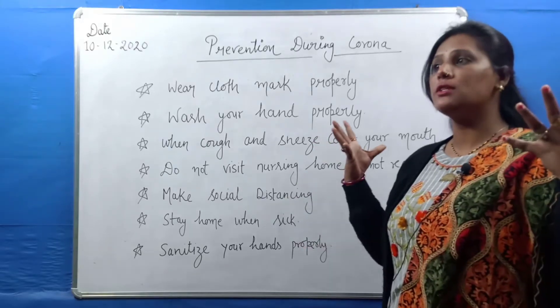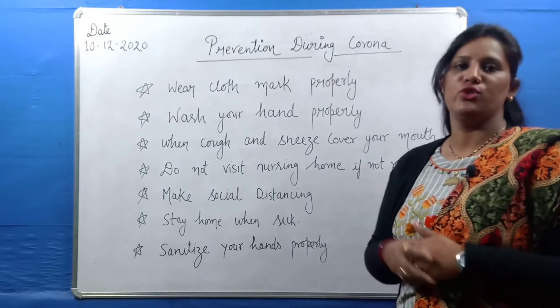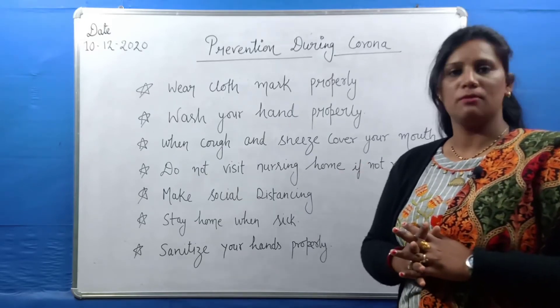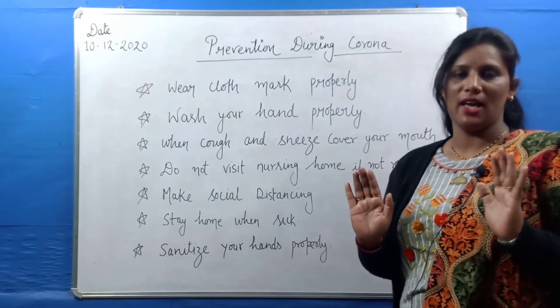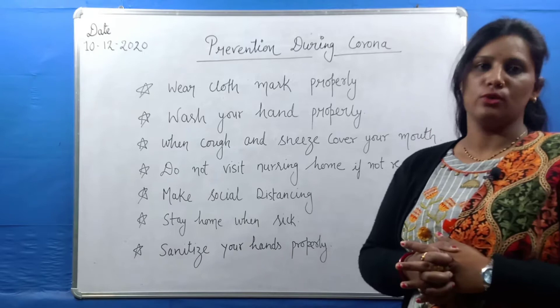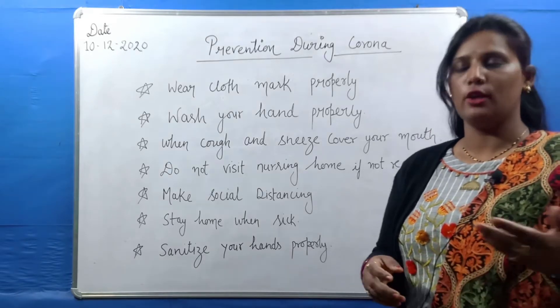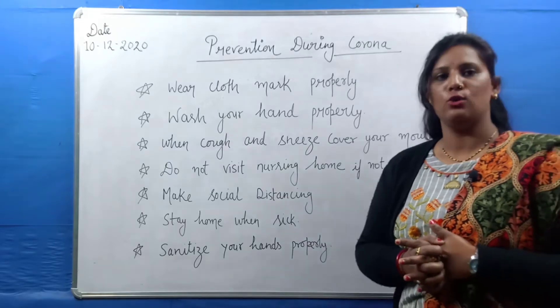I have told you how to make a strong immune system and how to boost your immunity. I hope you have come to understand the easy 5 ways I told you to boost your immune system. Some people will apply it, and those who don't apply it seriously will need to take it seriously.